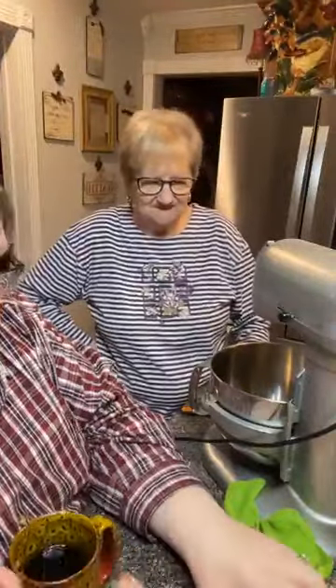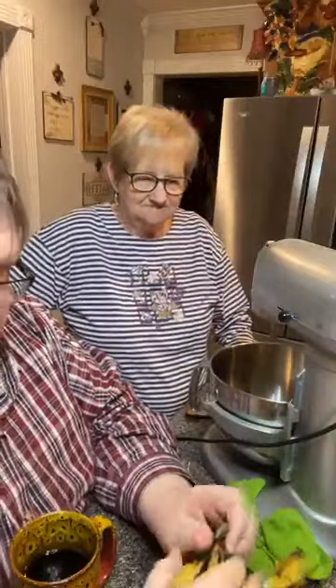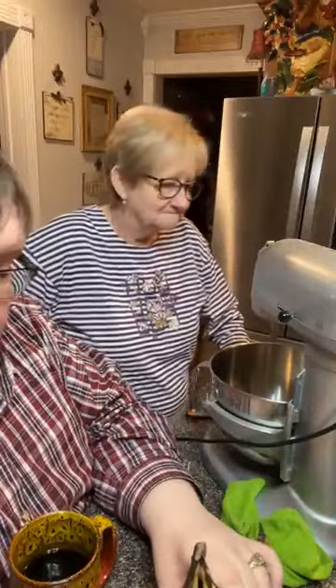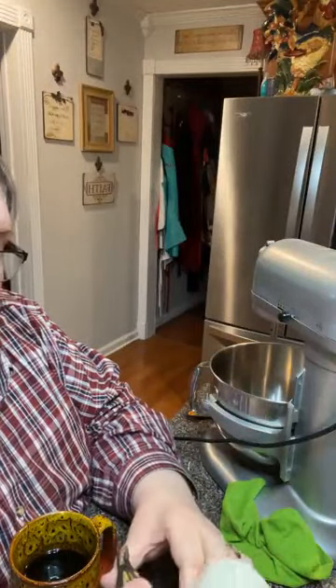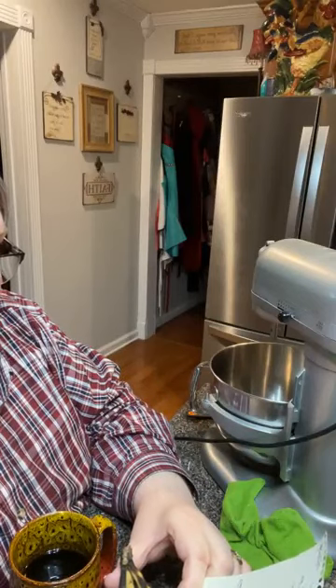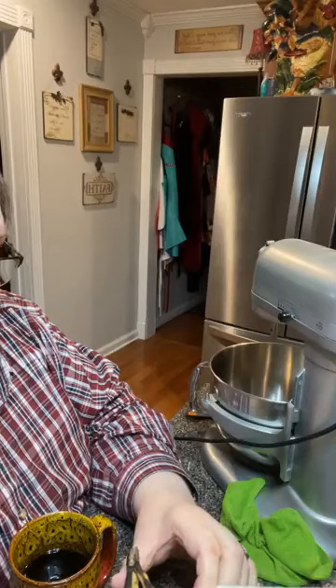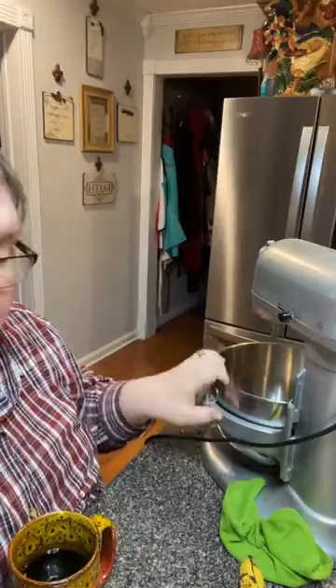We're using the big mixer tonight. It's one and a half cups of sugar, and the directions say to beat sugar, sour cream, eggs, and butter until creamy. So it's one and a half cups of sugar going into the bowl.